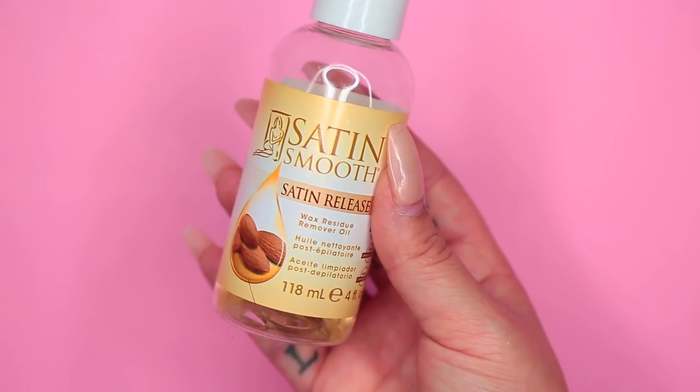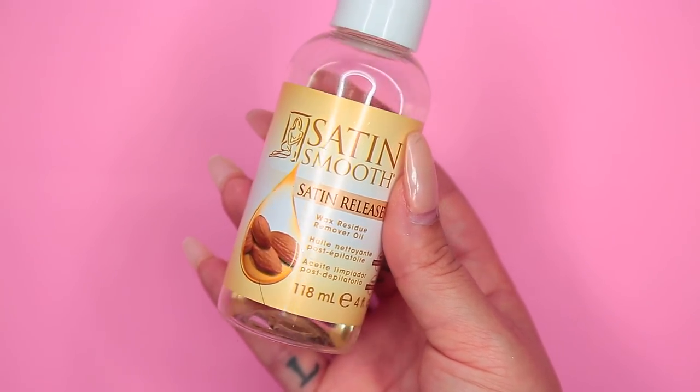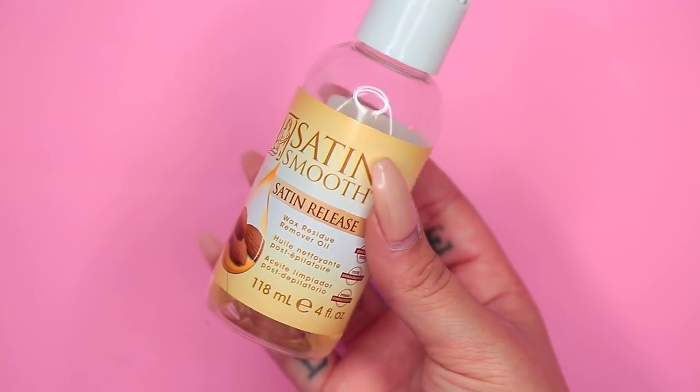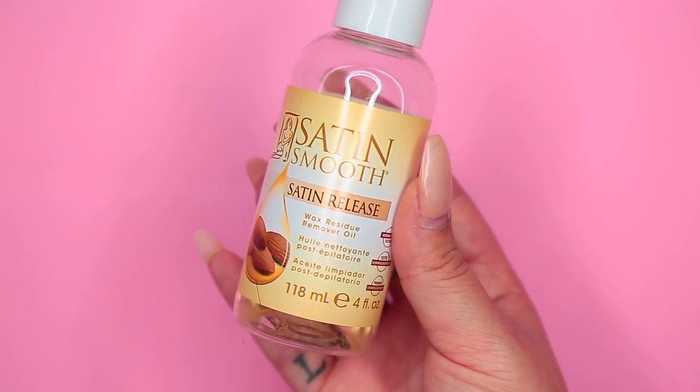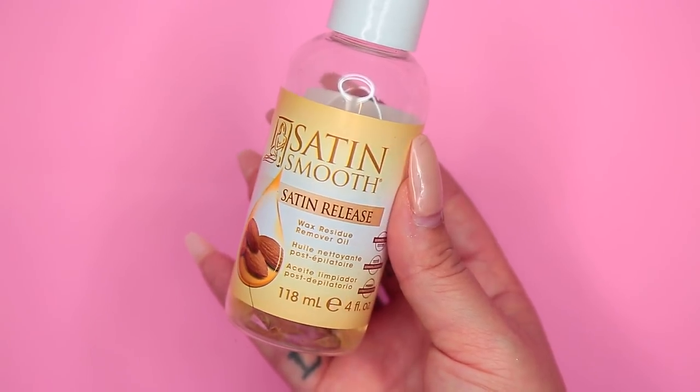I think it just gives you the perfect beautiful hair, especially if you have short hair. It really is such a difference, such a dramatic change for the holidays. A lot of people also ask me what I use to remove the tape-ins — I found this at Sally's. It's basically a wax residue remover oil, and this is what I use. I put it in a little spray bottle, spray the tapes, and that's what I use to remove them.